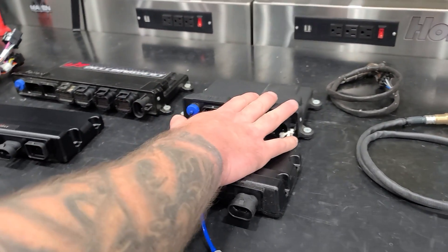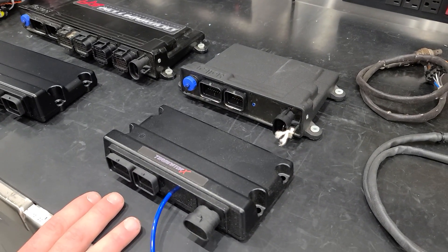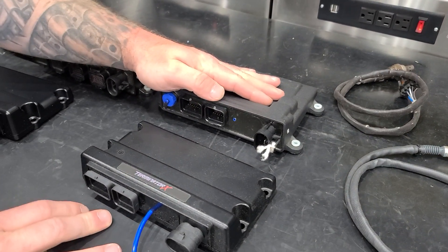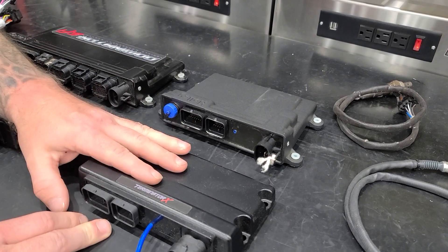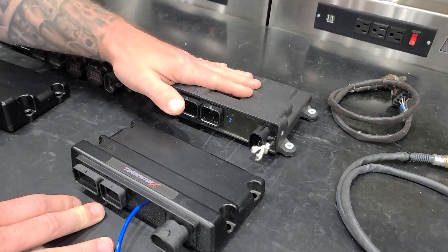Both the HP and Dominator have four inputs and outputs. When we talk about the differences in inputs and outputs, we can do 20-volt and thermistor inputs on the HP and Dominator. We can't on the Terminator X. All your outputs here are ground-switched; your inputs are the same — or you can do 12-volt, but you can't do 20-volt.